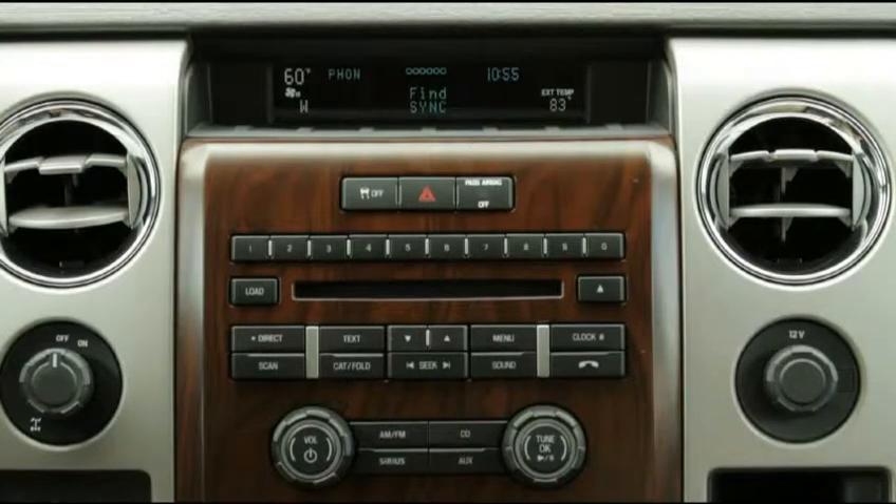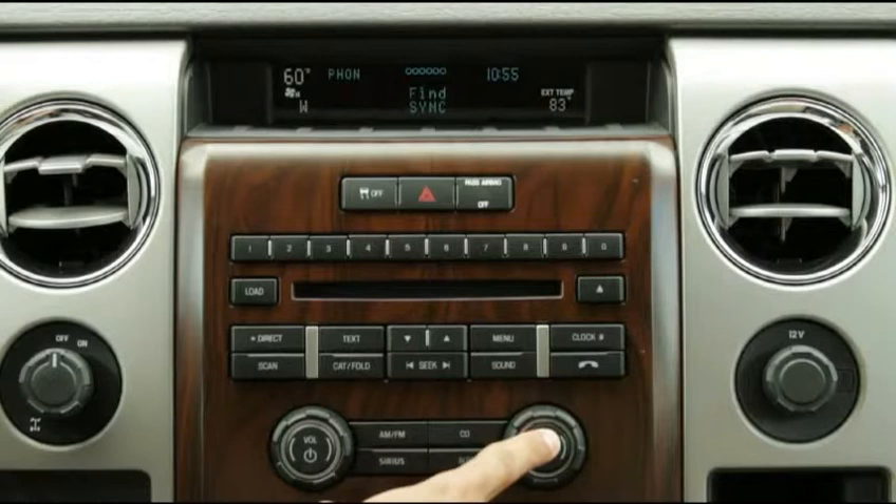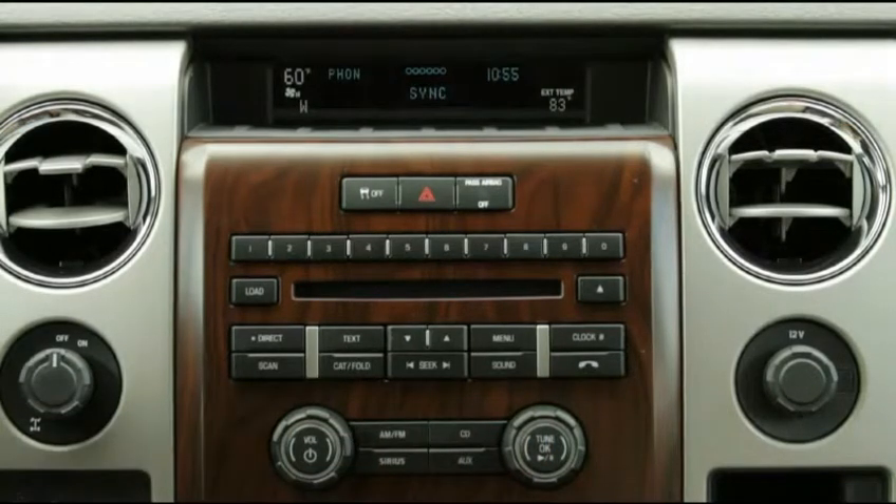The Sync voice will say: 'Press OK to begin pairing a device.' Press OK. Sync will say: 'Search for Sync on your device. Now enter the PIN provided by Sync.'